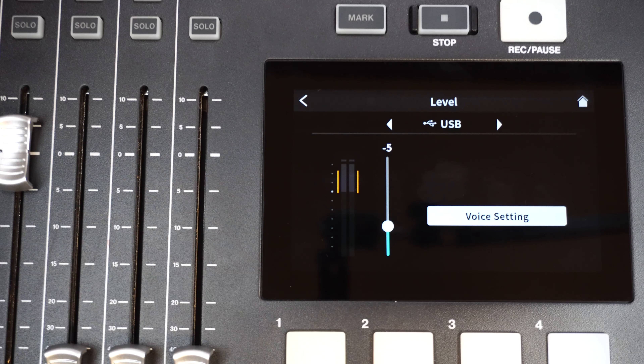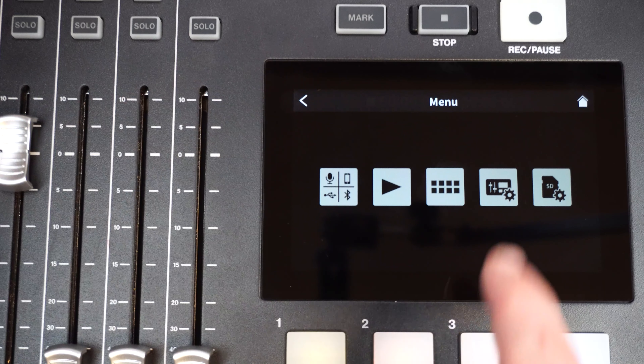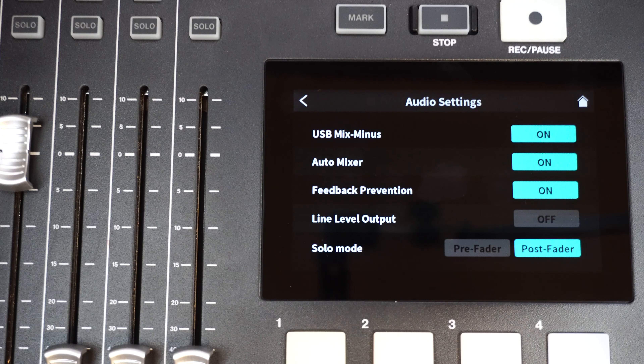The ducking effect can now be used to impact pad playback sounds. When signal comes into mic channel 1, ducking dips the levels of all the other channels around that one. From the Mic 1 voice setting screen, turn on the With Pad switch to enable ducking of the soundpads.